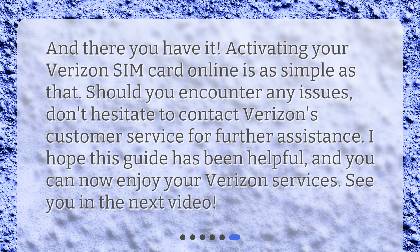And there you have it — activating your Verizon SIM card online is as simple as that. Should you encounter any issues, don't hesitate to contact Verizon's customer service for further assistance. I hope this guide has been helpful, and you can now enjoy your Verizon services. See you in the next video.